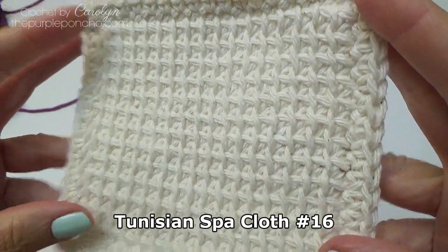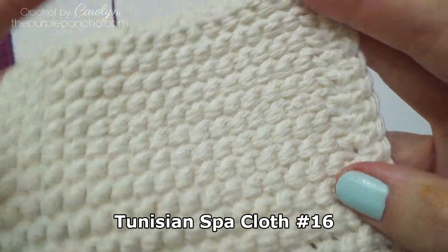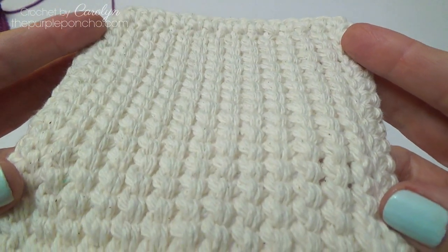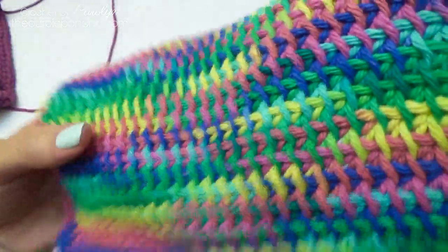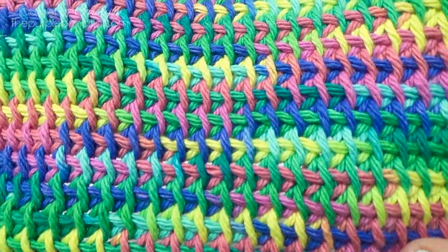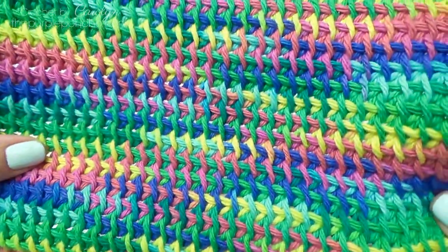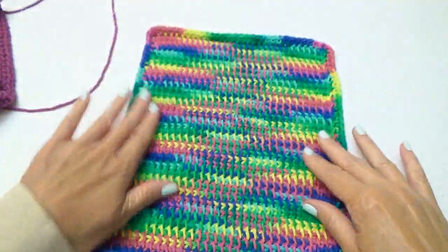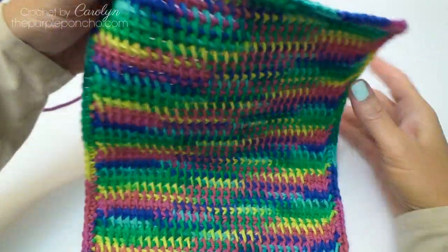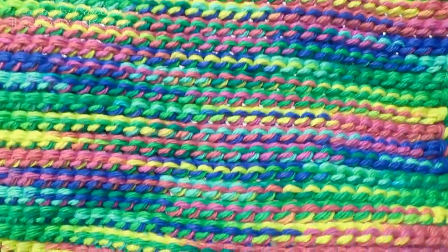Isn't that pretty? Here's the back. And here's the colorful one. I like the way the colors come out in this, just randomly appearing — it's so beautiful. And here's the back. The back looks gorgeous on this.